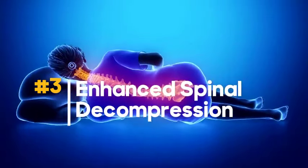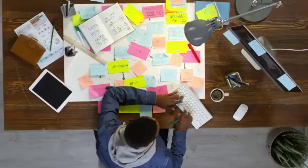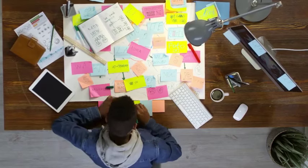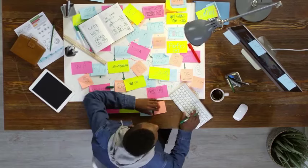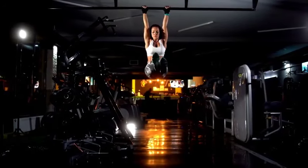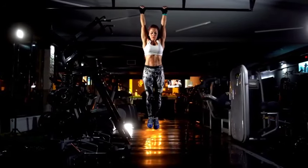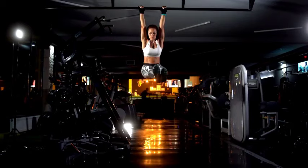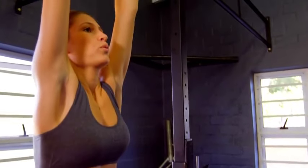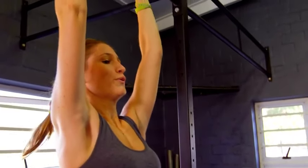3. Enhanced spinal decompression. Sitting at a desk all day or doing heavy structural exercises that load up your axial spine compresses your spine, which can contribute to back pain. Thanks to gravity, dead hangs can help open up the spine, increasing the space between your vertebrae and allowing oxygen and nutrient-rich fluid to rehydrate your discs. Hanging also provides a nice stretch to muscles that commonly get tight with poor posture, like your lats.